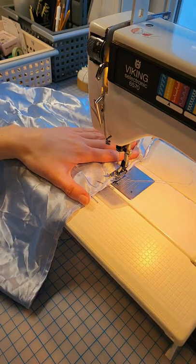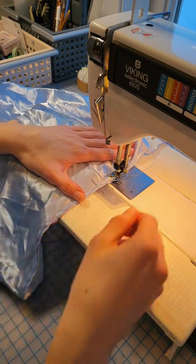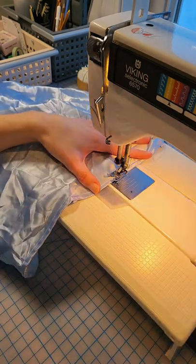Starting and ending, of course, with two to three back stitches, and taking out my pins as I go. Please do not sew over your pins, especially with satin fabric.